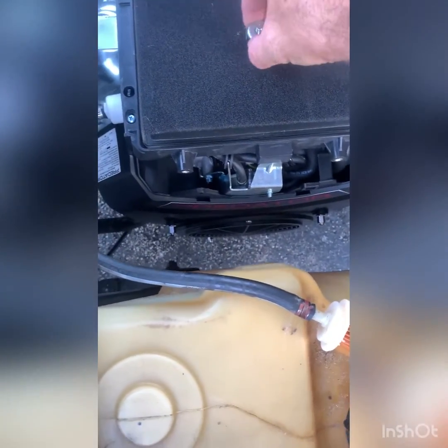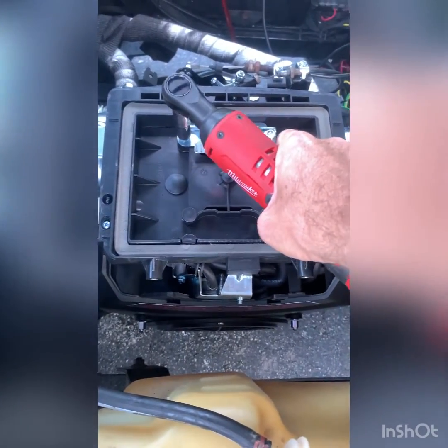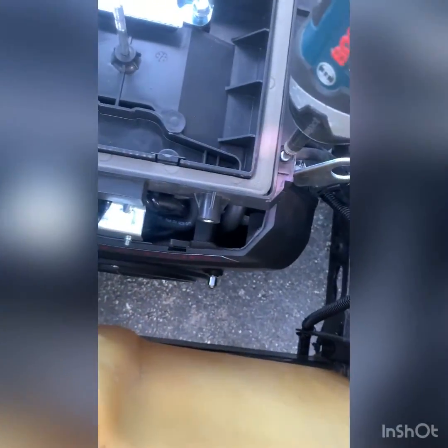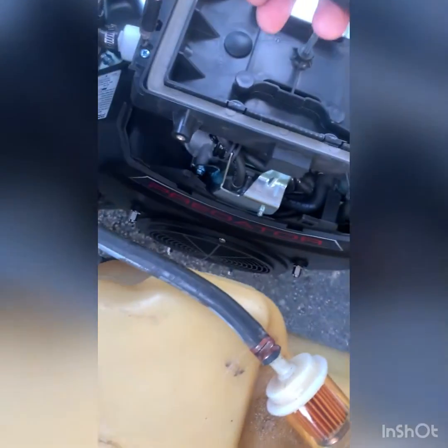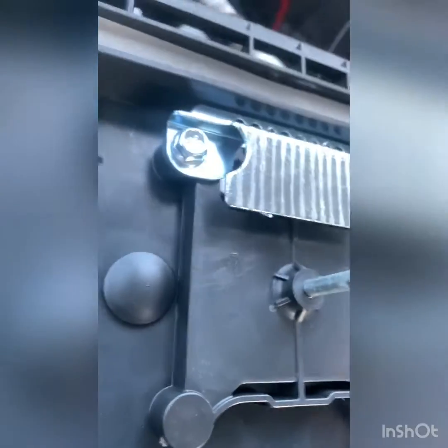Our filter is still looking pretty clean. Just take it off from the side — you don't have to use a ratchet, you could use a wrench if you'd like, this is just quicker for the video. Remove the two Phillips head screws and you'll be able to gently lift this up and set it to the side.